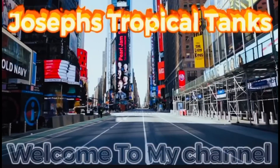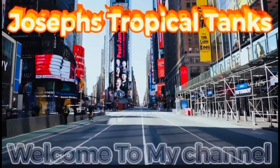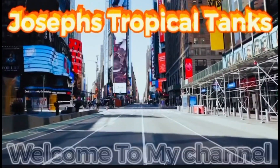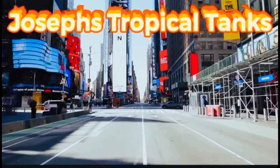Hey guys and welcome back to Joseph's Tropical Tanks, where fish keeping is made fun. If you are new to the channel, please don't forget to subscribe, like, and hit the notification bell so you would know the next time we post a new video. Today we are doing a quick update on the dwarf grass inside of the planted tank — without further ado, let's get into the video.